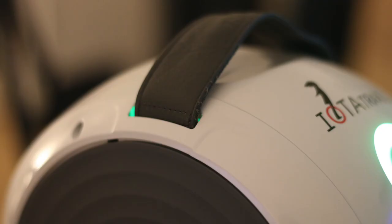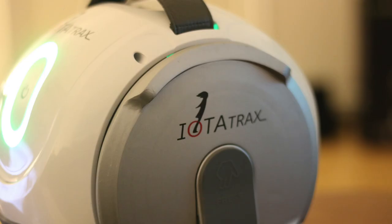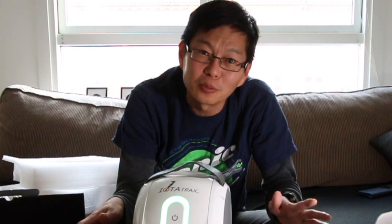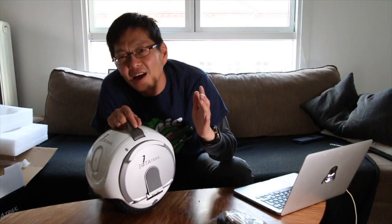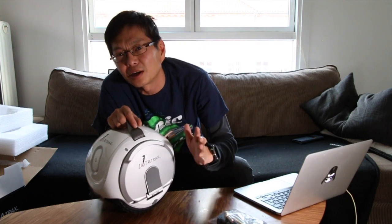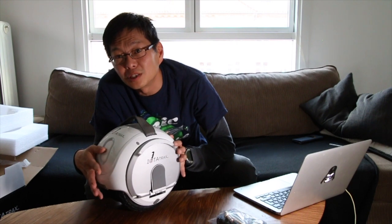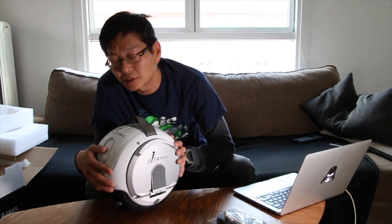But all in all, even with the changes they made, even with the reductions in speed and range, it does look kind of sweet. I have to try this out and see how it performs, and I will of course show you that. Another thing they promised in the Kickstarter campaign was that every backer would receive a carrying bag for this.